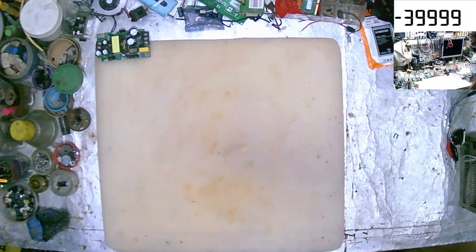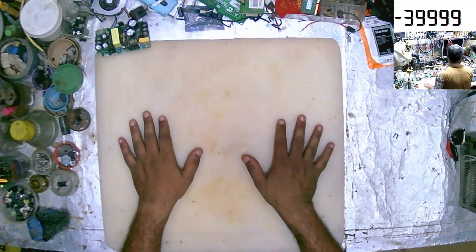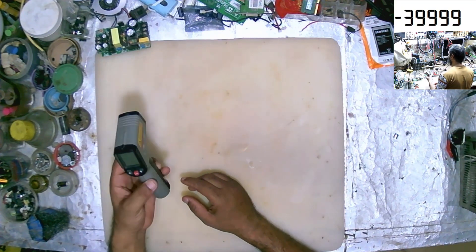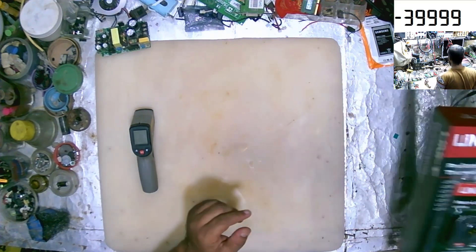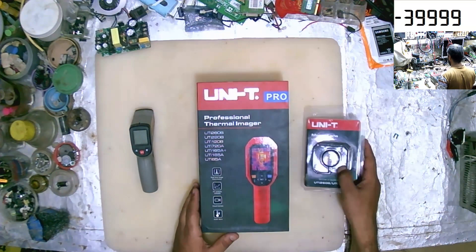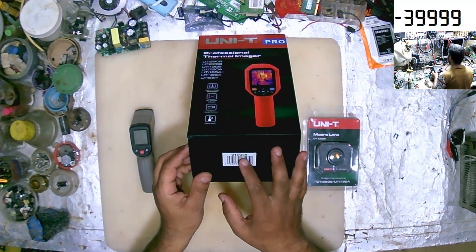We have a new review for a new tool. This tool is cerebral imaging. This is my old test for the computer, and this is a new tool. It's a Unity. It's 7208.